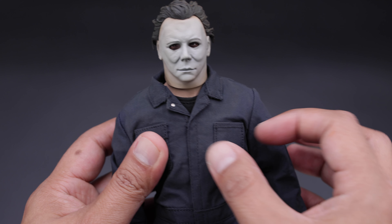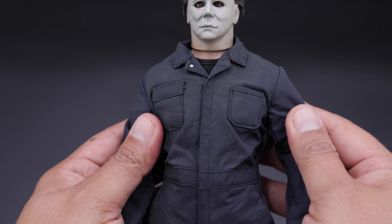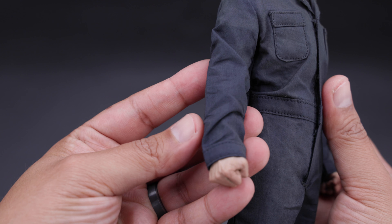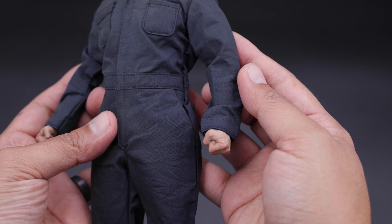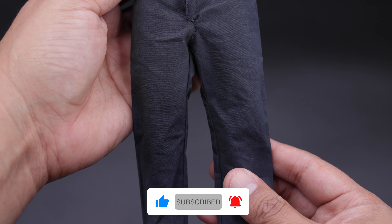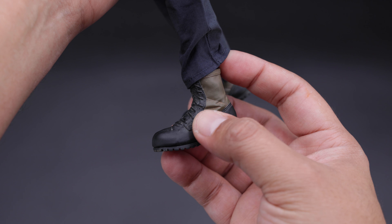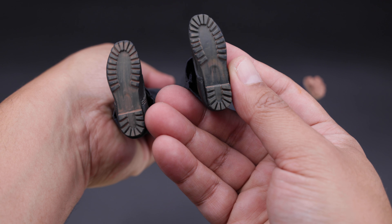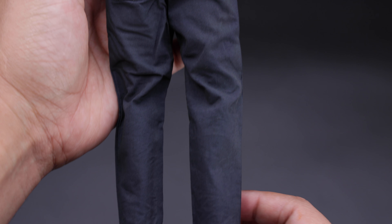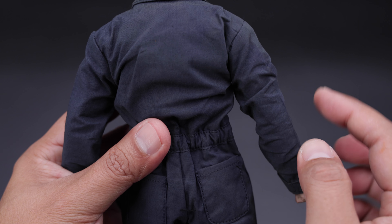Moving down to the suit itself, you can see that it has some pegs here so you can take it out if you want. Underneath there is a black shirt. One pocket is closed and the other one is actually open so you can put something there. There is some weathering on the suit. Moving down to the boots — it is one solid piece, so that might limit the articulation. Underneath you can see the detail on the feet, not much weathering going on. You can also see the elastic on the waist.